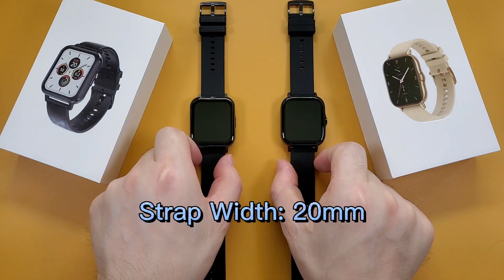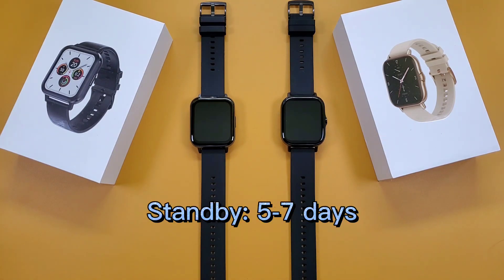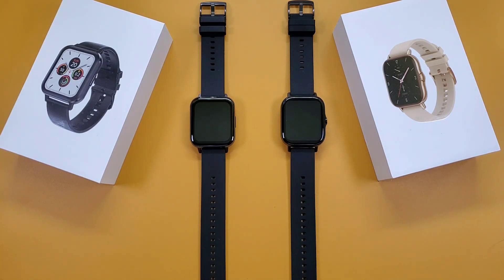The strap width is 20mm. Both watches can add extra watch faces and support customized watch faces too. The standby time for both watches is also the same.